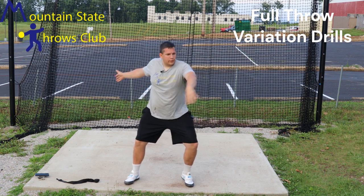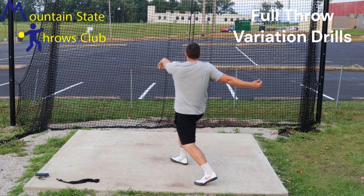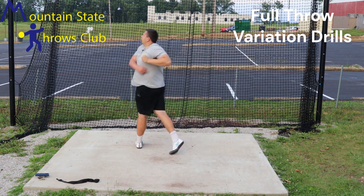We're going to shift over the left, think about swinging that right leg out wide, and then underneath into that half turn position, and then from here you generate power through the finish.